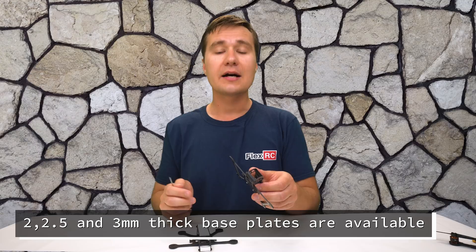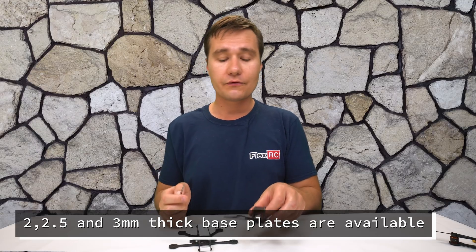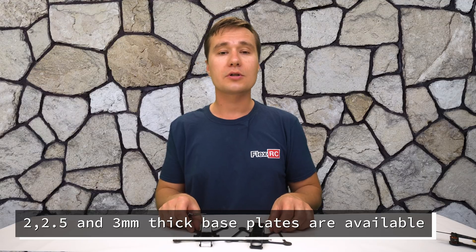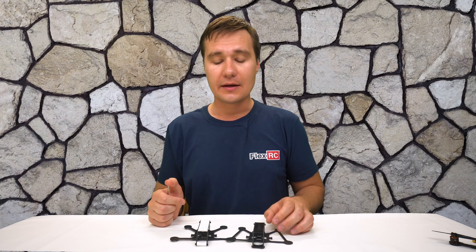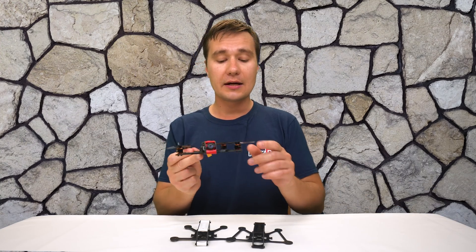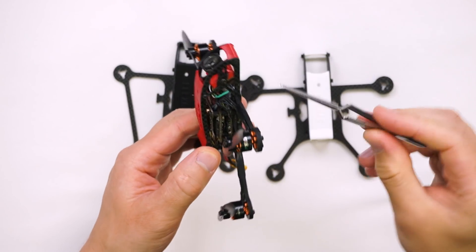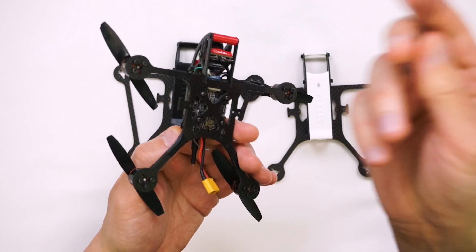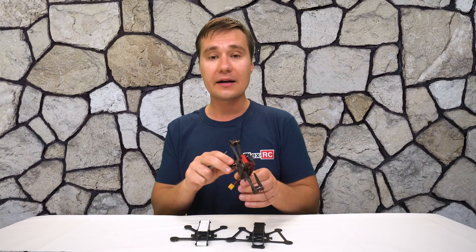You can choose two, two and a half, or three millimeters thickness depending on your preference and application, because if you are going to use motors like 0802, you don't really need a lot of thickness as the build will be very light. In my case, I'm using 1106 motors and a heavy camera — you can obviously go with a much lighter camera — so it's a fairly heavy setup.